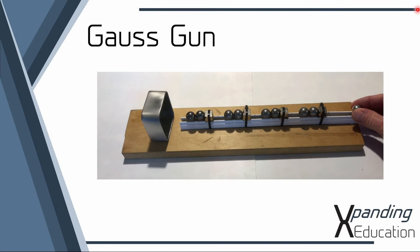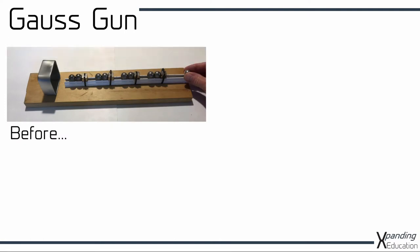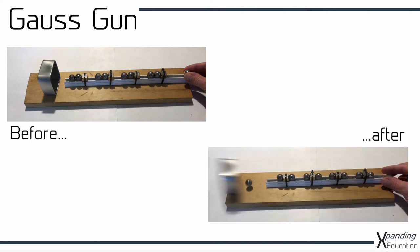This video explains how the Gauss gun works and follows on from the video showing how the arrangement of the balls is set up and the end result. I suggest you watch that before watching this. The important thing to notice is the arrangement of the ball bearings on the magnets before and after the ball on the right is released.